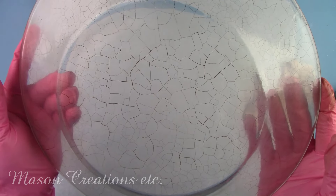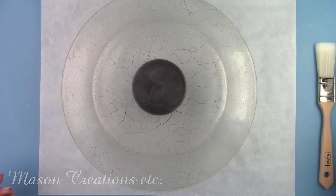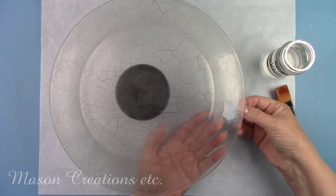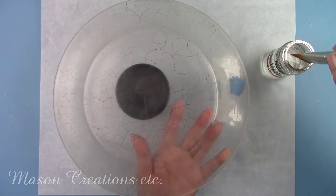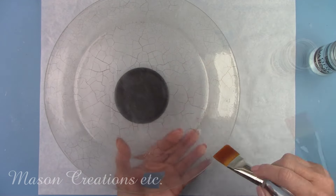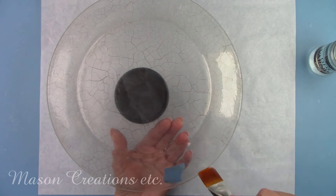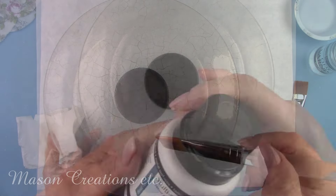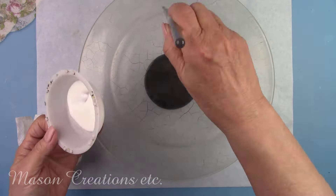I'll let this dry for about an hour. I need to seal the crackle finish with a solvent-based clear varnish before I can move on — the rest of the products I'm going to be using are not solvent-based, so this is an important step. If you use the fine line crackle, make sure you don't skip this step. I put the plate on a paint container to lift it off the table. I'm applying this the same way as the other steps, going from the center of the plate towards the edge. I'll let this dry for two to four hours.